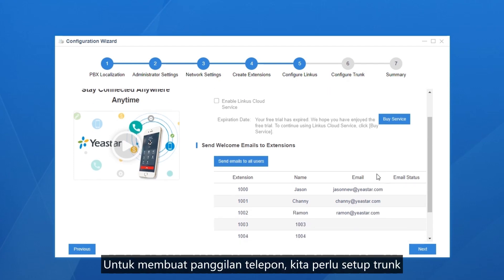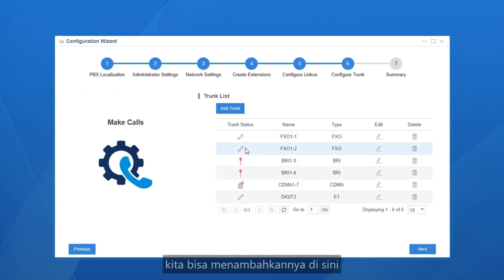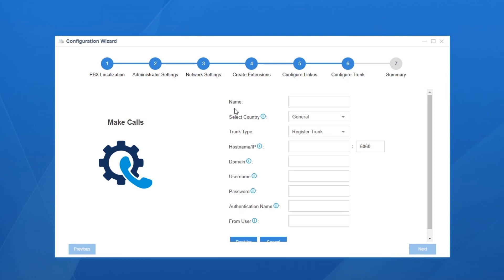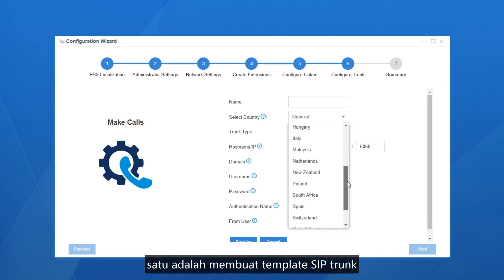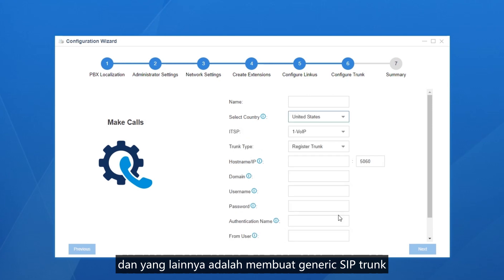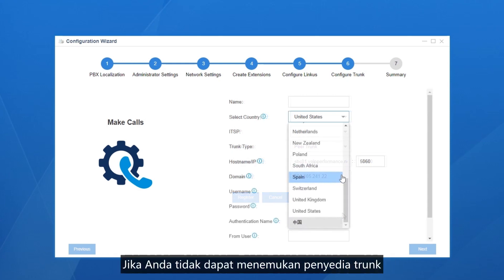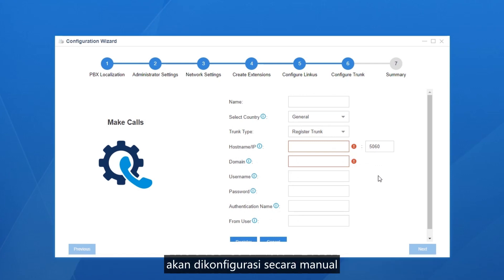To make phone calls, we need to set up trunks. We can check the status of physical trunks here. If we want to use a SIP trunk, add it here by clicking Add — confirm the relevant information with your service provider and type it in. There are two methods: create a template SIP trunk or create a generic SIP trunk, depending on your ITSP. If your ITSP is listed, create a templated SIP trunk with pre-configured settings. If not, create a generic SIP trunk with all parameters configured manually.